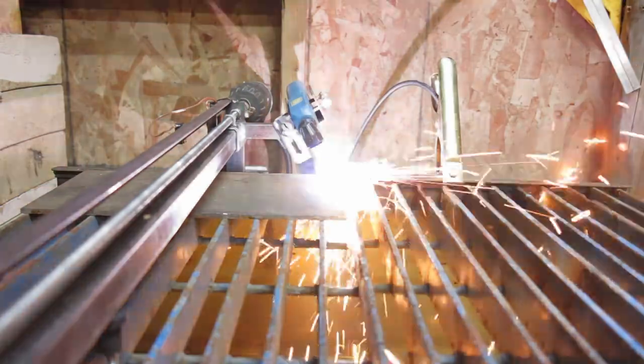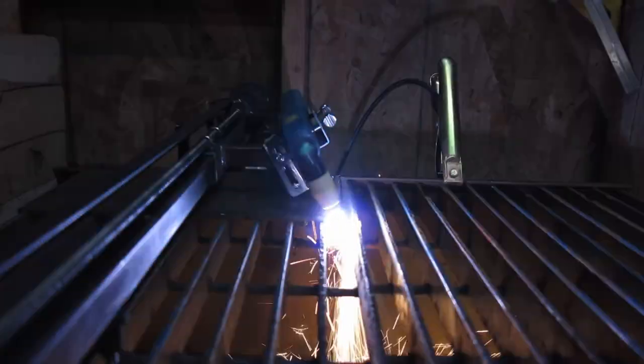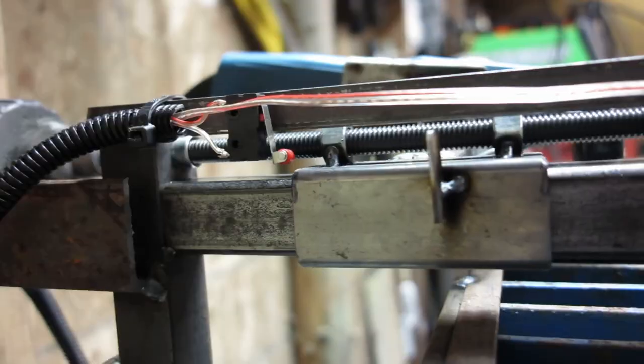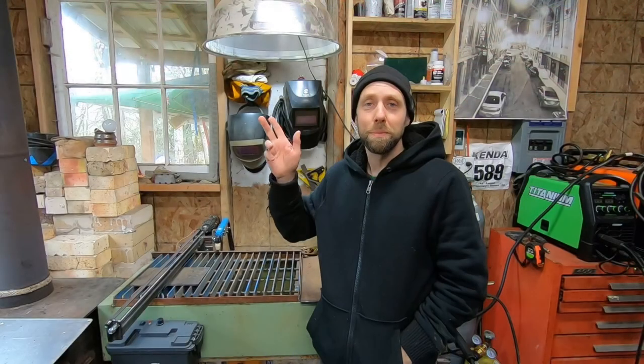If you own a manual plasma torch like this, I highly recommend building a track torch. It's nice to have clean cuts like a CNC with controlled speed, but on a manual torch for simplicity. If you guys enjoyed the video, please hit like and subscribe. Take care guys, bye.